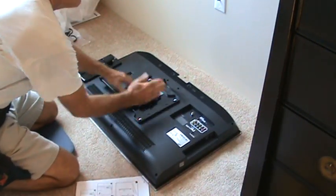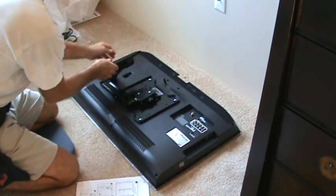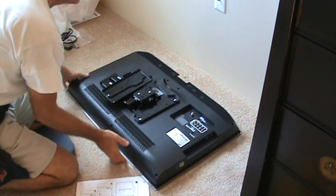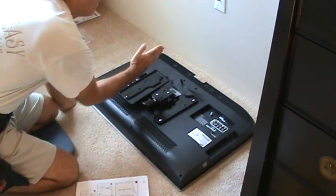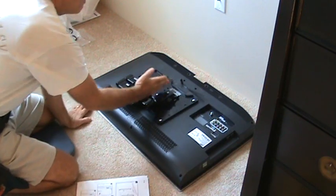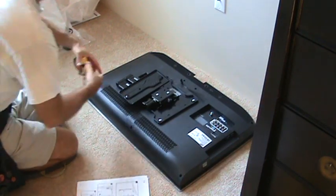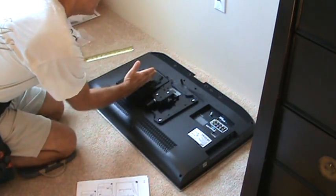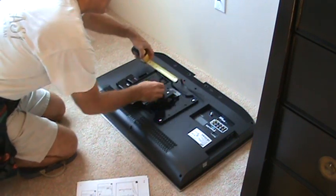So I know this bracket assembly is the center of the TV. And when this arm goes over and gets bolted up to the wall, this piece here is going to be the piece that's bolted right up against the wall. I had the bolt marked on the floor since I wanted the middle. But then I had to measure over from the center of that bracket to the center of this bracket, so that will tell me exactly what I'm doing.